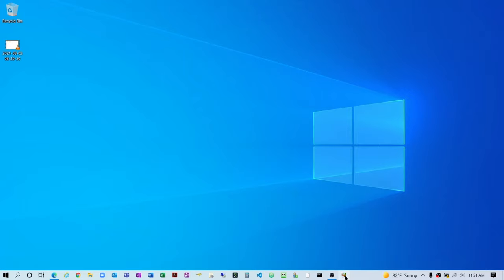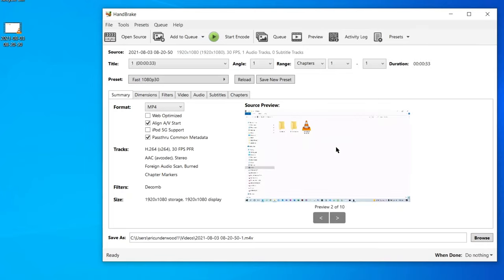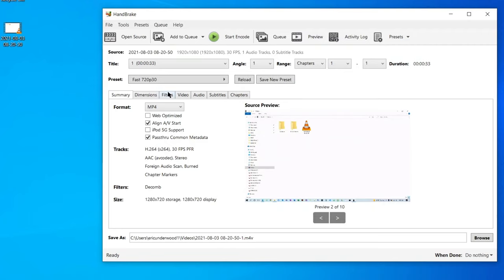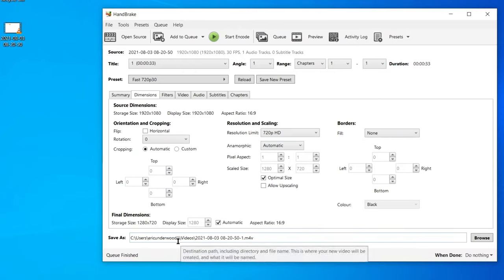On the PC, it works more or less the same. I'm gonna launch Handbrake, and again I'll drag and drop my video right into the window to load it up. It's already set to MP4 format. I'll use the preset dropdown, go to General, and select Fast 720p30. Just to double-check, I'll go to the Dimensions tab and make sure the resolution is limited to 720p HD. Once you have your settings the way you want them, just hit the Start Encode button and it's gonna encode and save your video. To find where it's saved, look at the Save As field at the bottom — it'll show you the path, for example my users/Eric Underwood/videos folder.